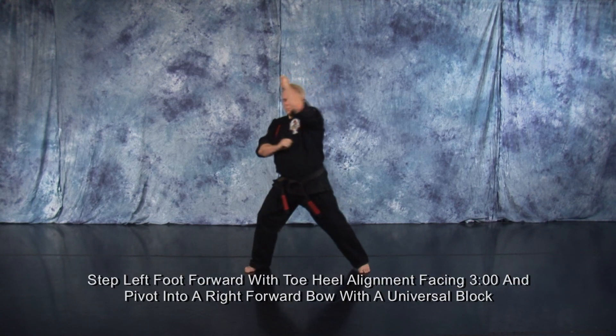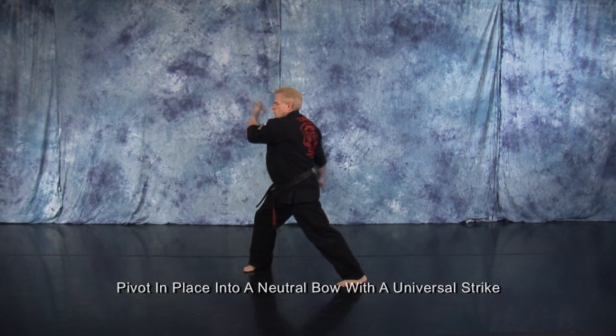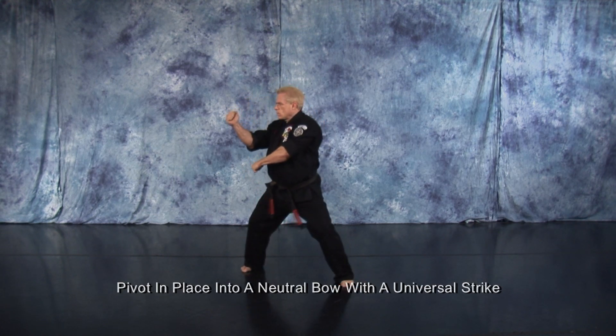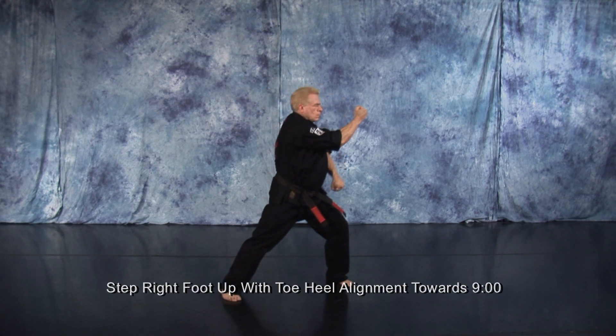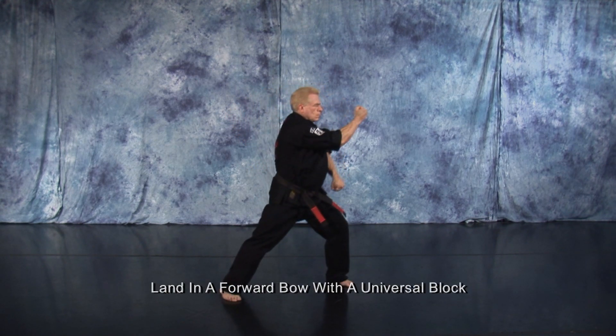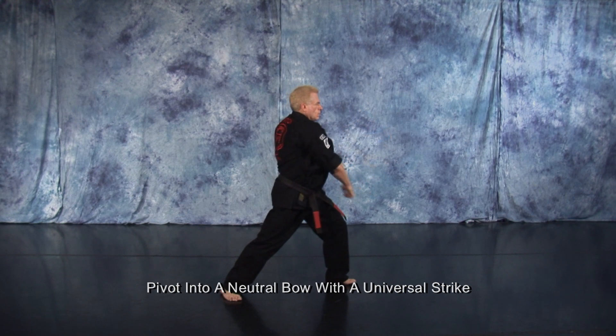Step forward with your left foot so you have toe heel alignment facing 3 o'clock and pivot into a right forward bow with a universal block. Pivot in place into a neutral bow with a universal strike. Step up with your right foot so you have toe heel alignment to 9 o'clock. Land in a forward bow with a universal block. Pivot into a neutral bow with a universal strike.